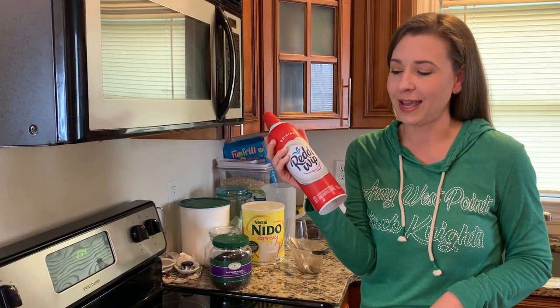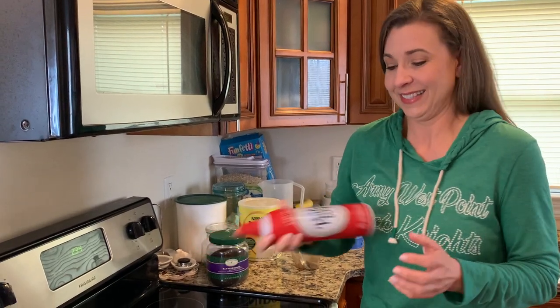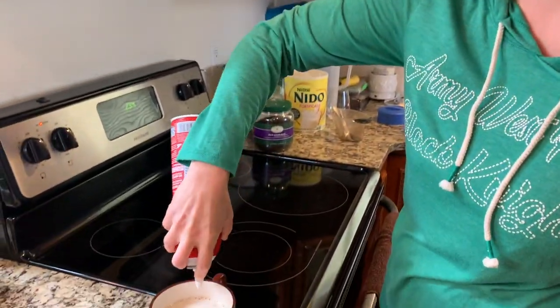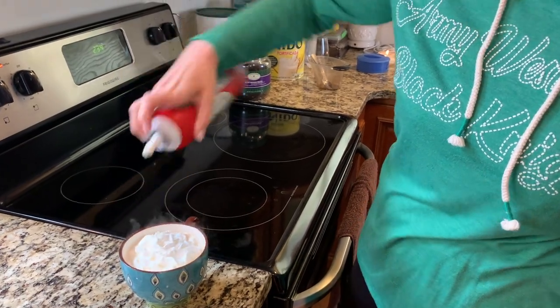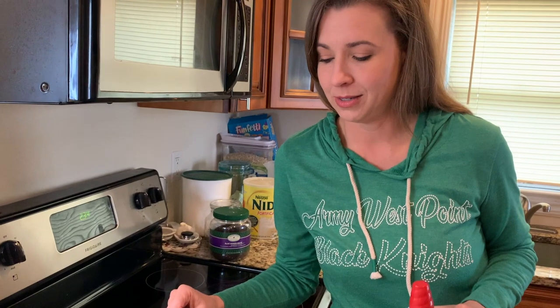One thing I like to do is add whipped cream to my tea — it makes it really good.